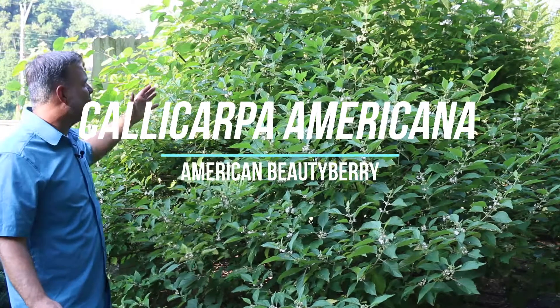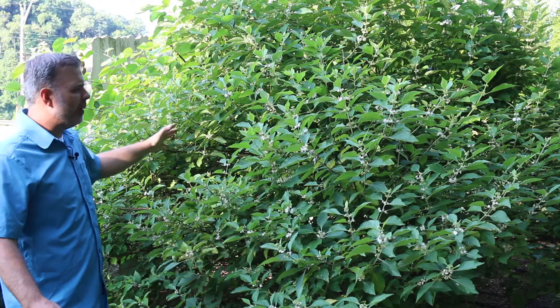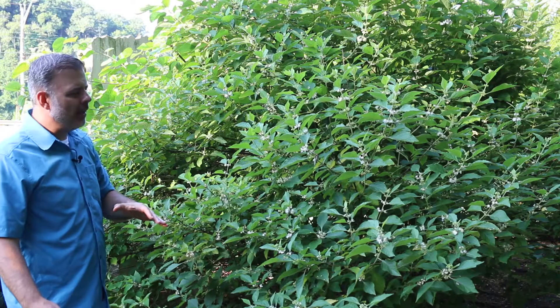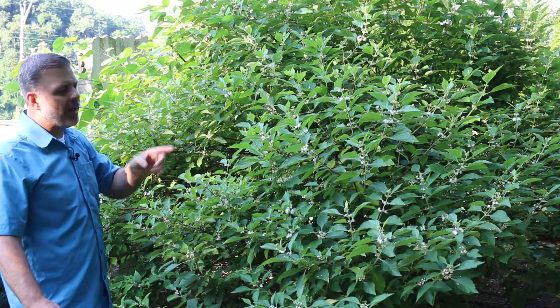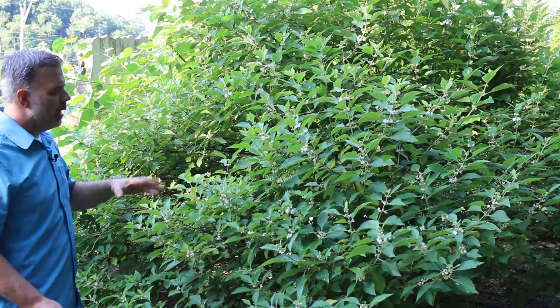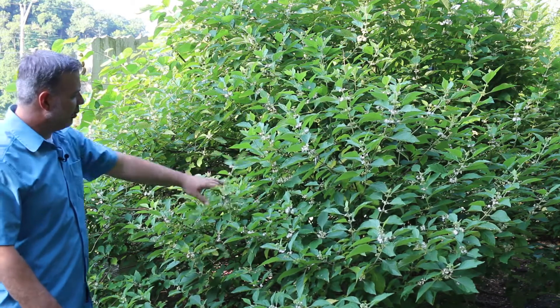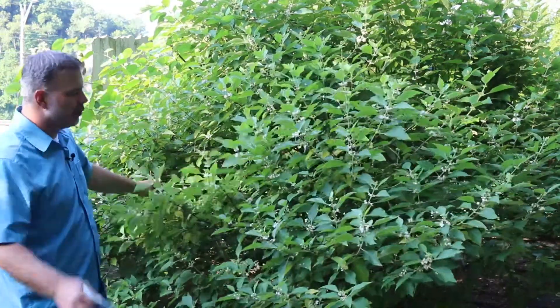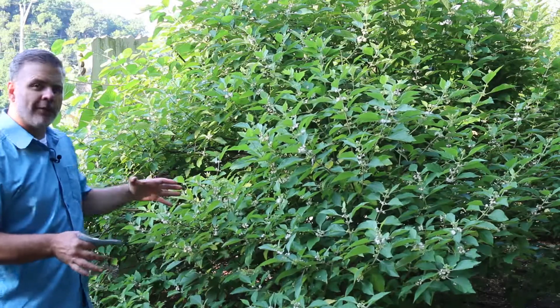Hey plant gang, standing in front of one of our truly outstanding North American native shrubs — Callicarpa Americana, beautyberry. Here, first week of July, in full bloom. A great shrub used throughout the entire eastern United States, right now in full bloom, and this will transform itself over the season into beautiful berries.